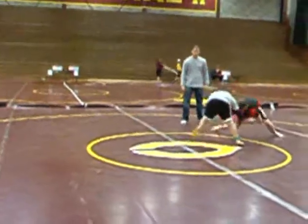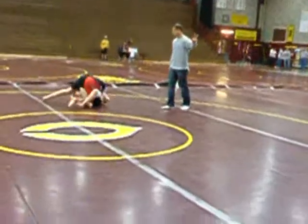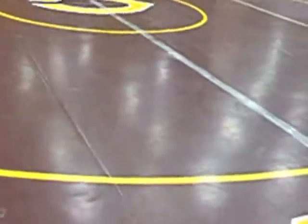Here you go Gabe. There you go, try to get on top. Get to guard. There you go. Underhook Gabe, underhook. Try to get back to full guard if you can so you can get a sweep.